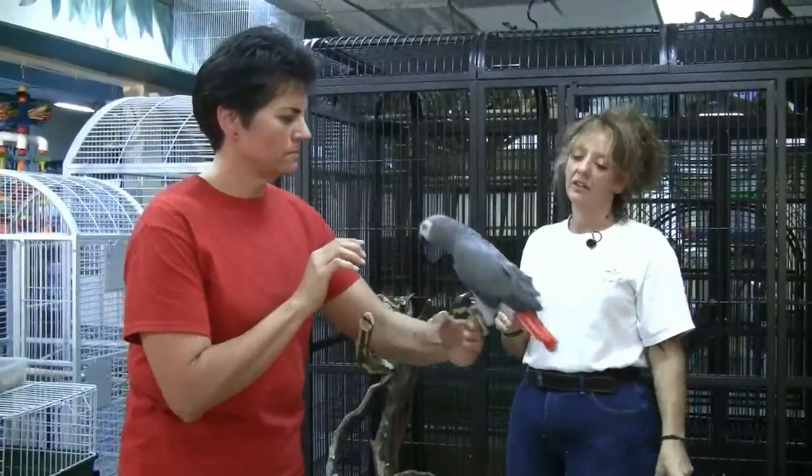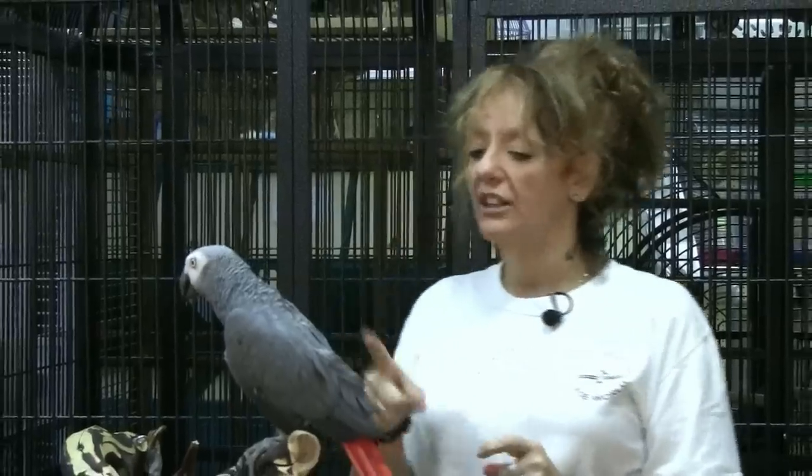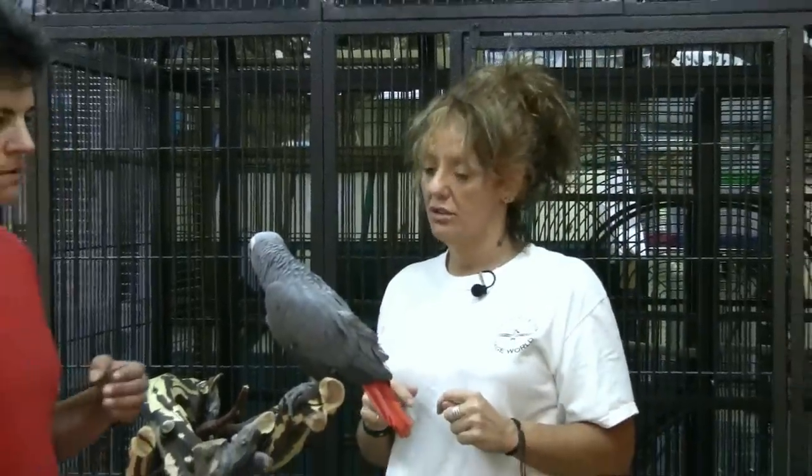Come around — good — put him back up on that. Nice. So actually I want you to just go ahead and do that one more time and then we're going to go to the cage.